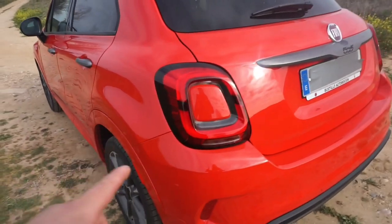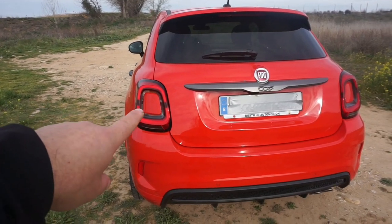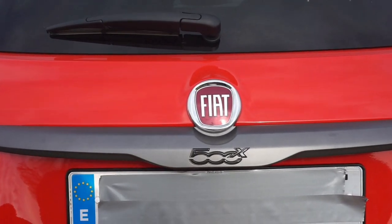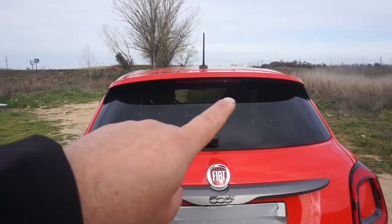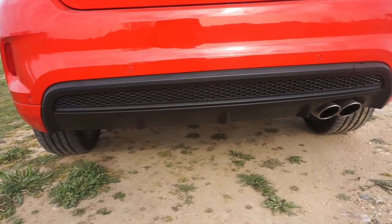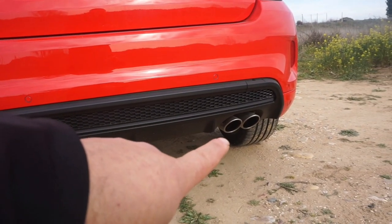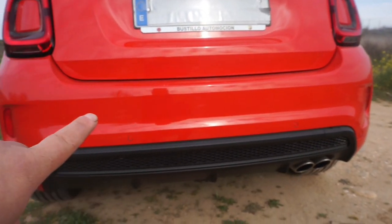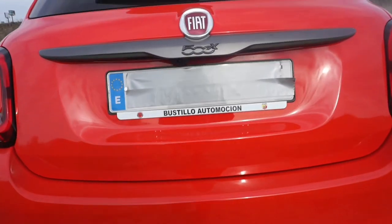La parte trasera es espectacular. Los faros traseros también son la caña, igual que el logo de 500X serigrafiado y la luneta trasera tintada. Aquí tenemos la parrilla trasera, preciosa, en negro, muy bien integrada en el coche. Los dos tubitos de escape están muy bien integrados, y tenemos los cuatro sensores traseros, al igual que los cuatro que lleva adelante.